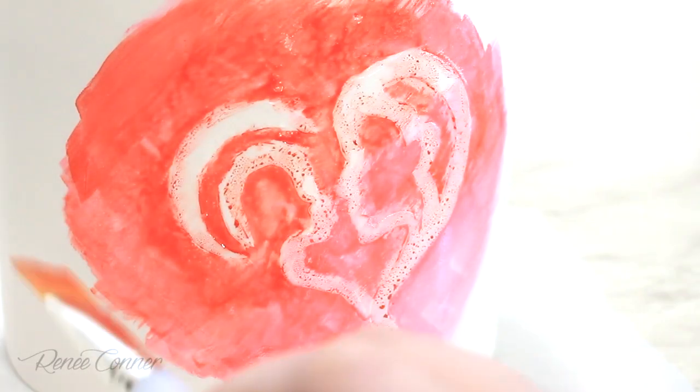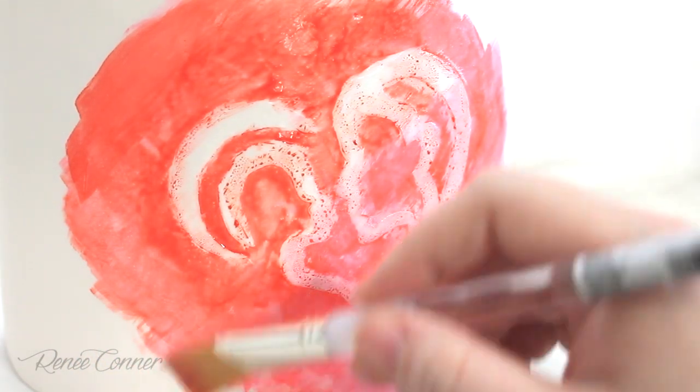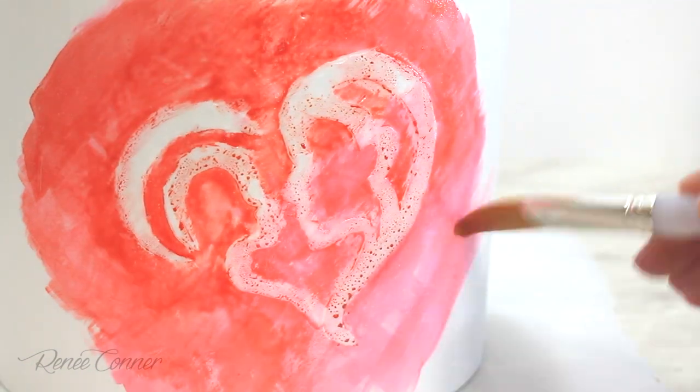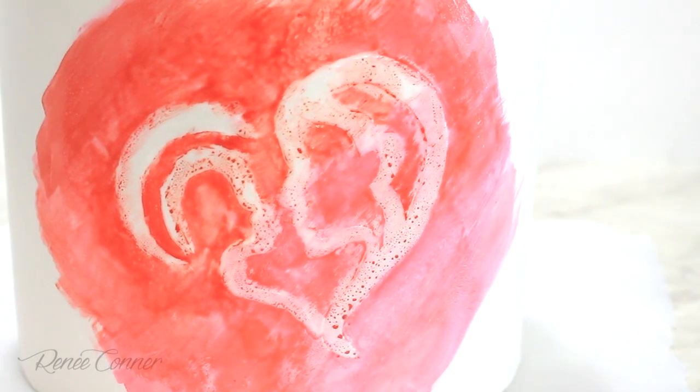After refining and cleaning up the edges a little bit, I'm going to let this dry slightly so that the paint is not really wet and drippy. Make sure to save the paint for any touch-ups later on.